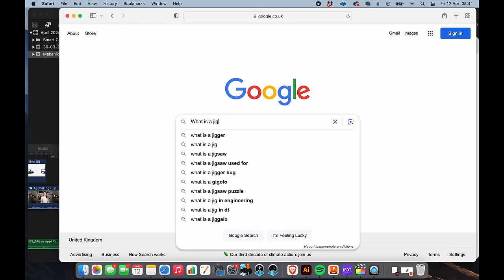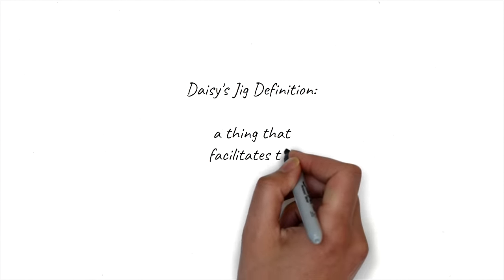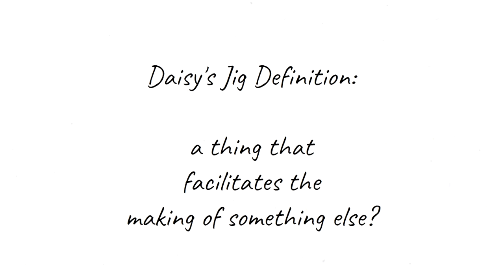I'm going to be making some very common guitar making jigs. What is a jig? Technically I'm going to make a couple of templates, but in my book a jig more or less is something that facilitates the making of something else.